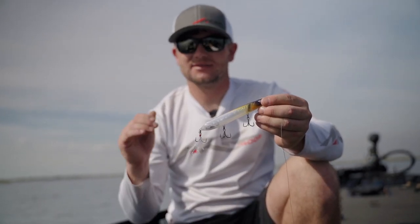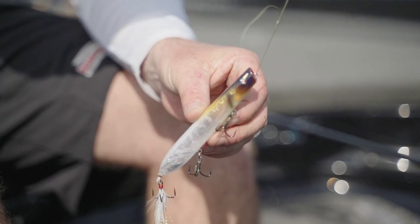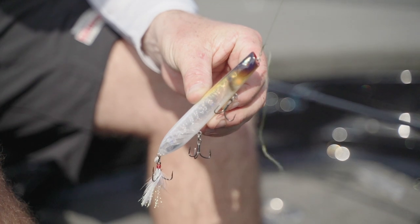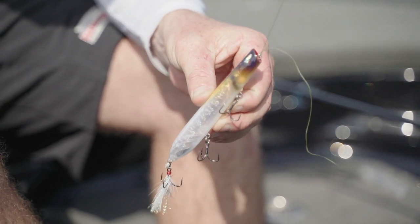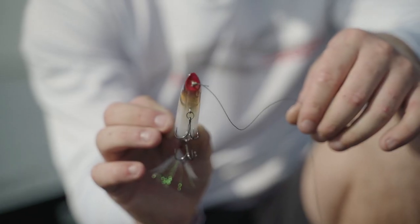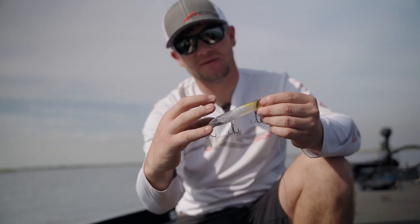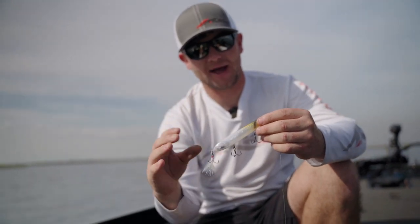The TB-115 is ARC's blower-style topwater bait. It's the exact same size as our TS-115, which is our topwater slider. The biggest difference is in the mouth and the design of this bait — it's small at the front and becomes larger at the back.